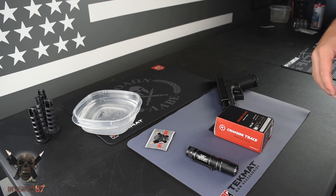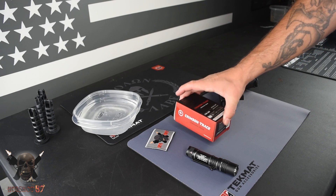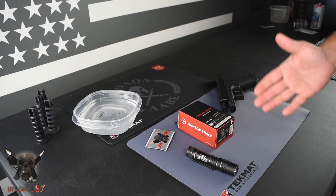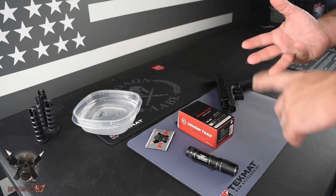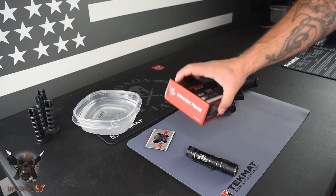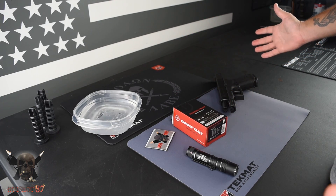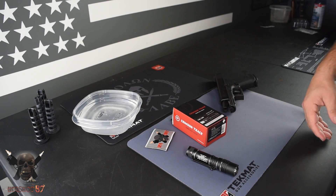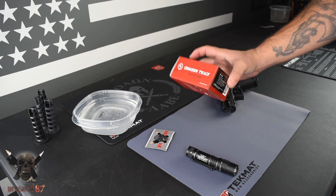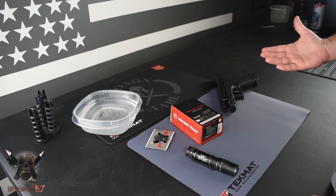What's up and welcome to the channel. My name is Heggshot, thank you for joining us. Today we're going to be doing a review on the Crimson Trace CWL300 EDC light. I'm going to show you a comparison, a drop test, water test, a light test, and show you the features of this awesome little concealed carry flashlight — one that I'm calling one of the best budget EDC flashlights on the market right now. A big thanks to Crimson Trace for sending this out so we could test it.